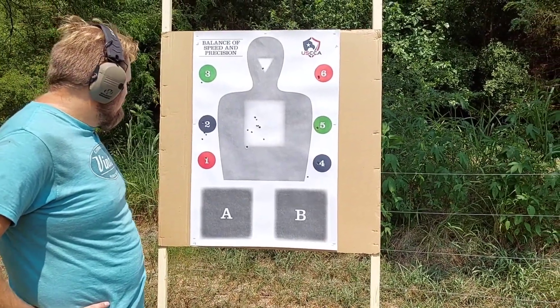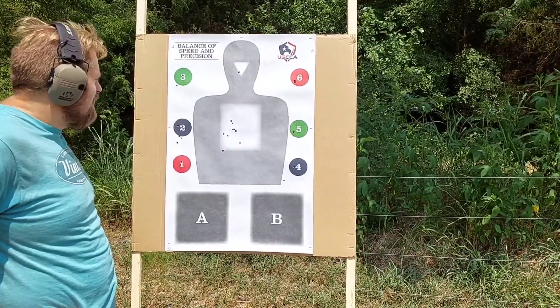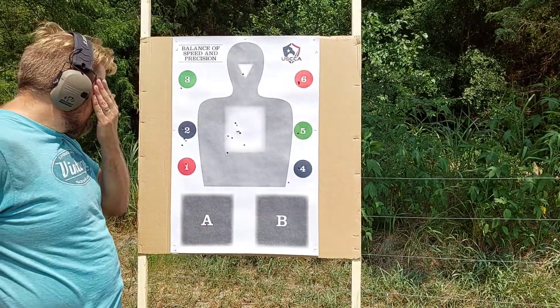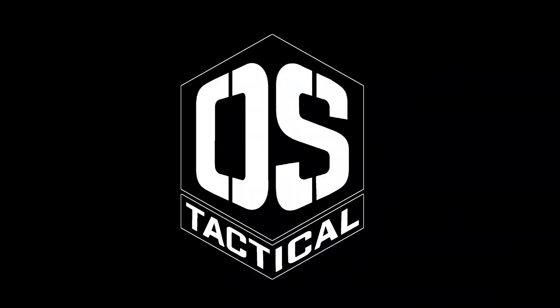Just work on not anticipating the shot — let the recoil happen before you brace for it. So, what else you got for me? I'm David Sleeper from O Sleeper Tactical.